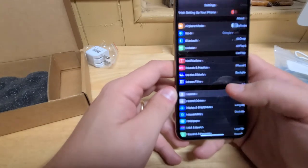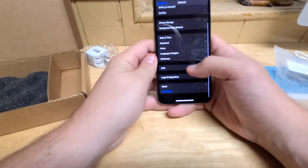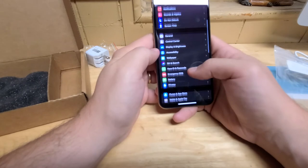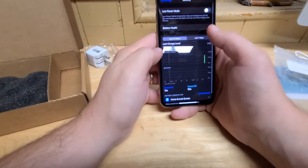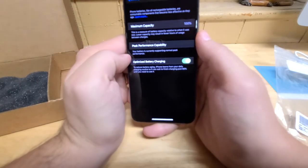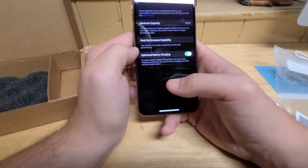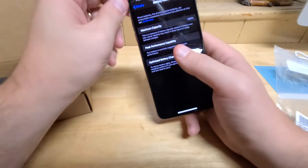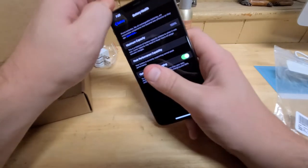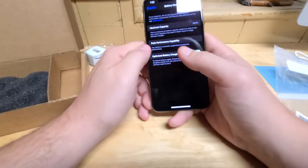I wanted to check the battery. If you ever want to check the capacity of a battery on any iPhone running a current operating system, just go to your settings menu, scroll down where it says Battery, and then tap on Battery Health. Wow — that's a hundred percent. I'm almost wondering if they refurbished this and just put a new battery in, which I'm fine with. That might explain why the plastic is there, but the condition is fine.